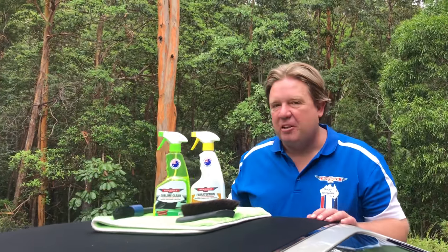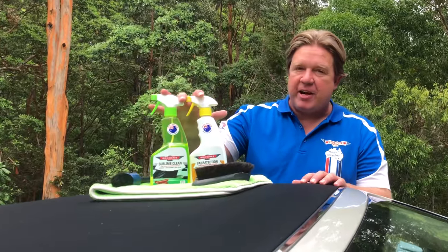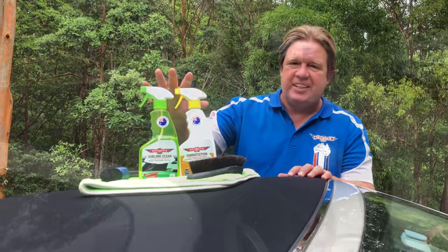G'day guys and girls. Short little video on how to clean and protect the fabric roof on your car using some of our great car care products. Let's get into it.